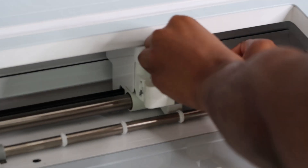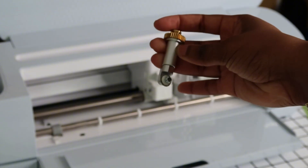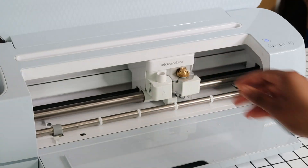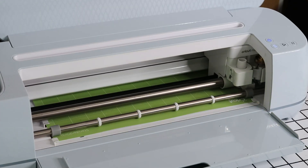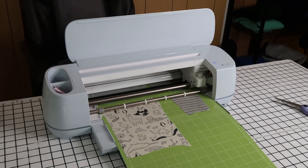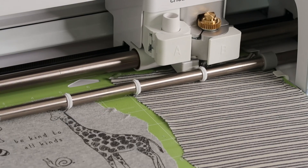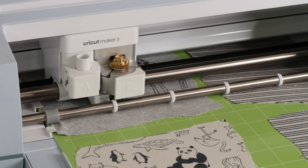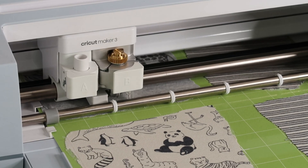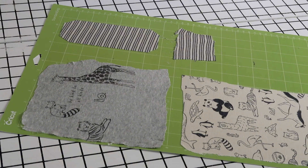Now I'm taking out the blade that was already loaded in Clamp B and loading my rotary blade into Clamp B. We're going to load the mat and start cutting out our placement lines so that when we take these letters to the embroidery machine everything will match up perfectly. I'll peel the fabric away and we'll have our appliqué letters ready for the embroidery design.